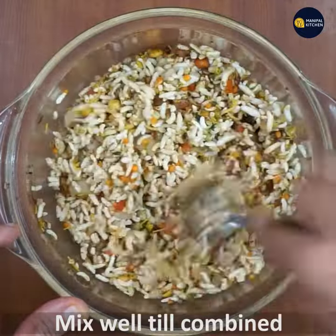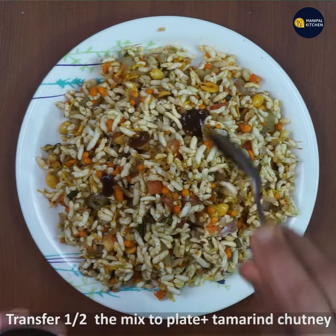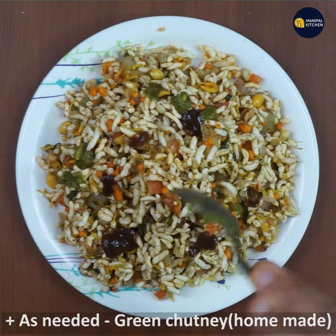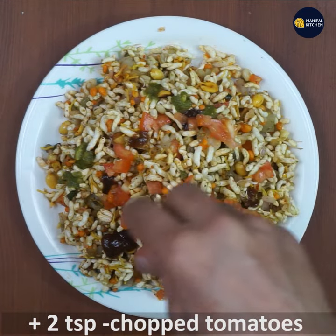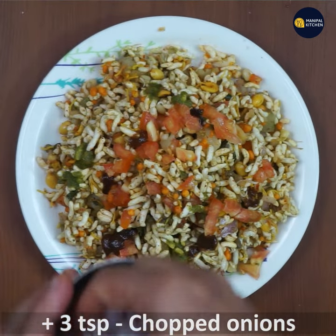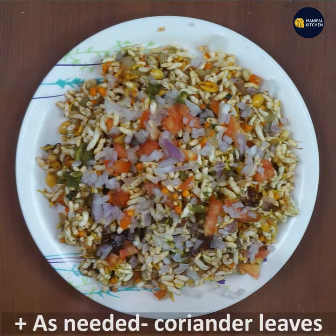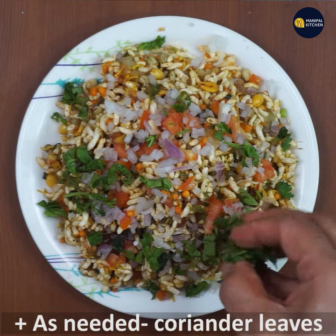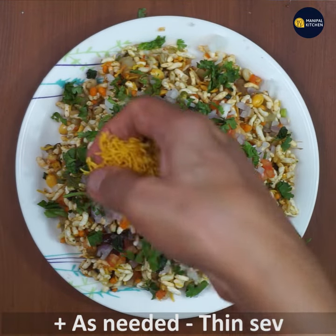Transfer to a plate and add tamarind chutney, green onion, and tomatoes on top. If you like, you can add a little bit more.